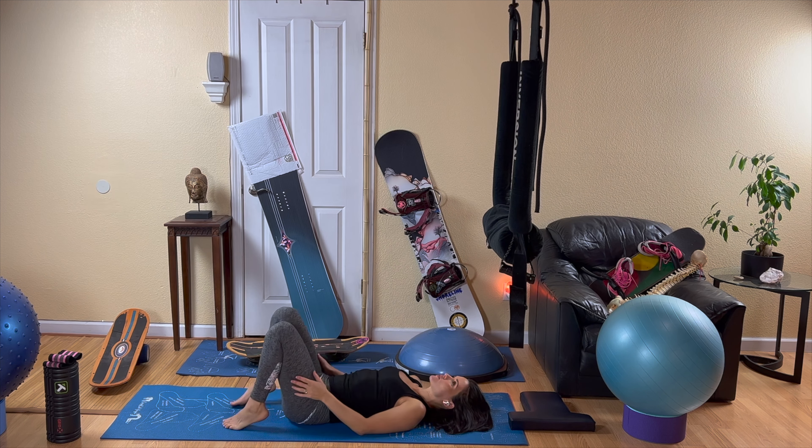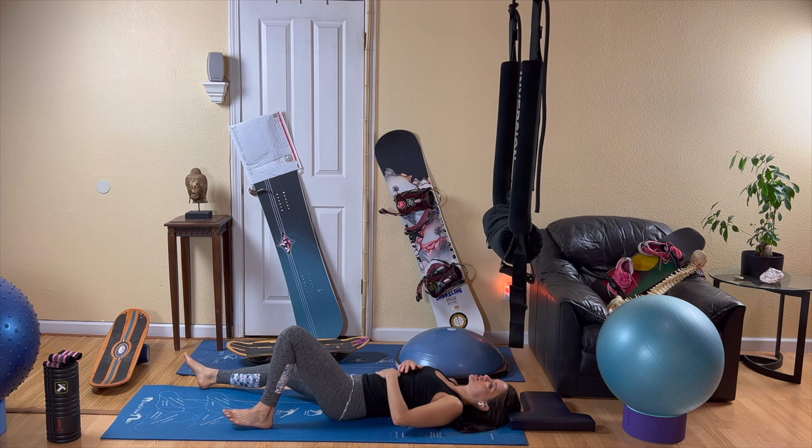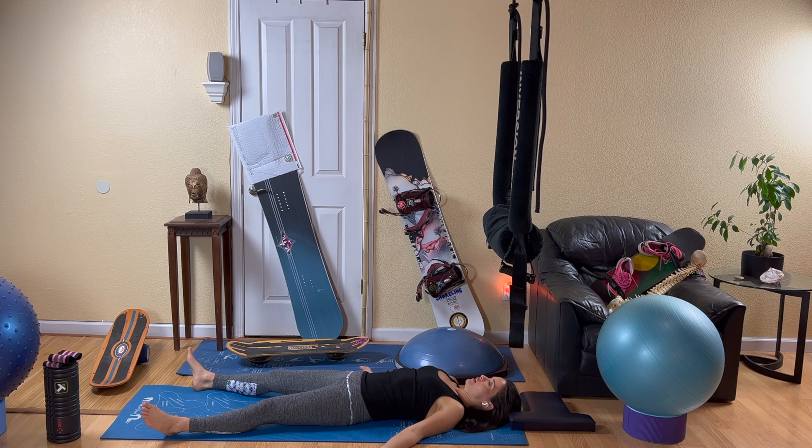Bring your knees in for one last hug, then come into star pose — lying flat down on your mat. If you need a blanket to keep you warm, go ahead and put that on. Bring your arms away from your body like a star and your feet far apart. Take some deep inhales and exhales, making those exhales a little bit longer than your inhales, and just slip into stillness.